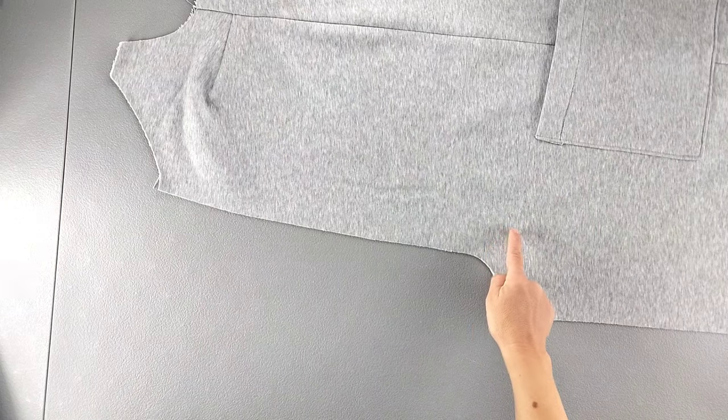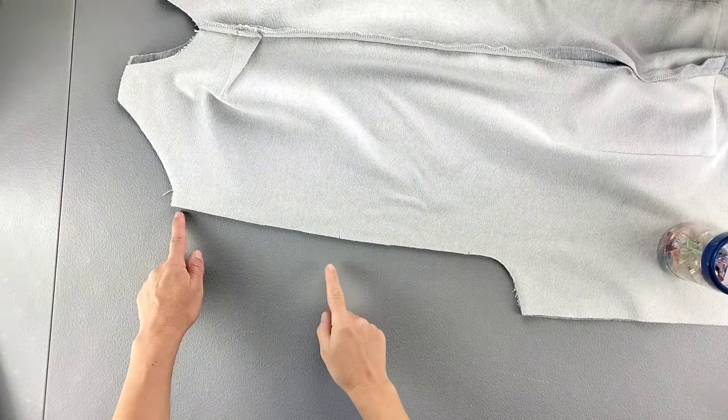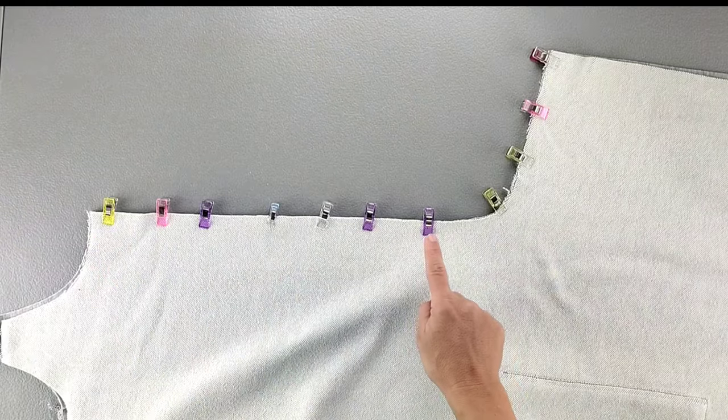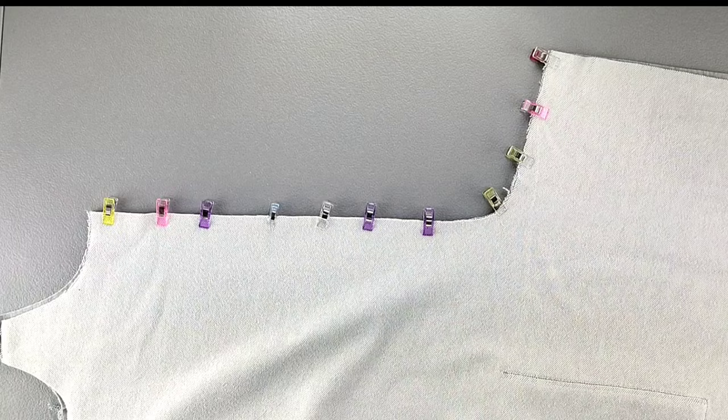Place your two front pieces right sides together and pin from the top to the bottom of the crotch curve, and repeat for your two back pieces. Sew these curved seams with a 5/8 inch seam allowance, then finish both sides of the seam separately and press the seams open.